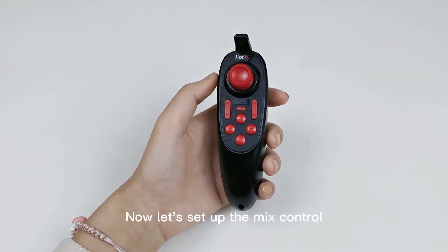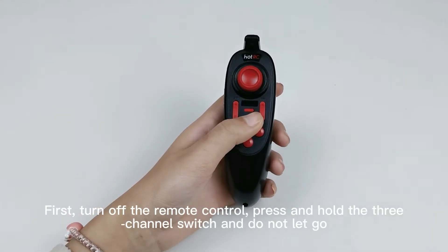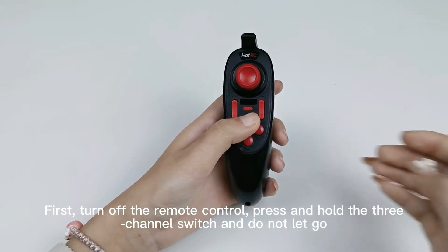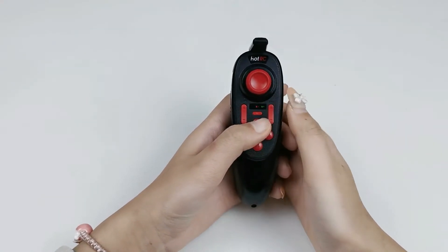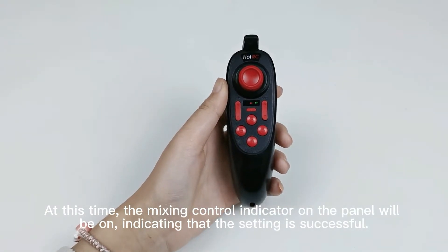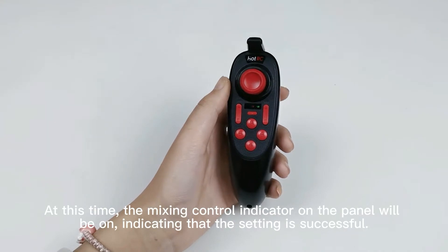Now let's set up the mix control. First, turn off the remote control, press and hold the three-channel switch and do not let go. Then power on the remote control. At this time, the mixing control indicator on the panel will be on, indicating that the setting is successful.